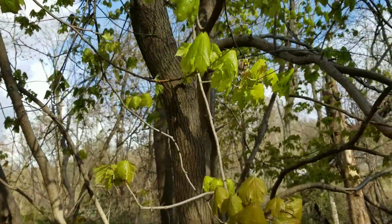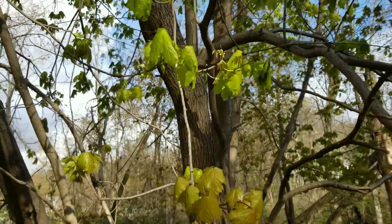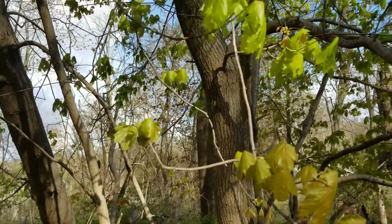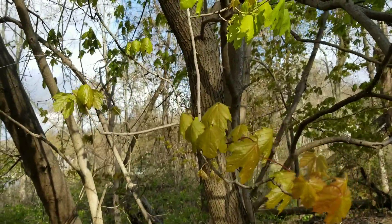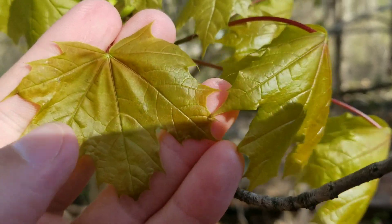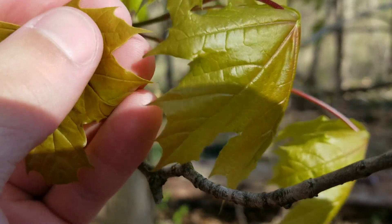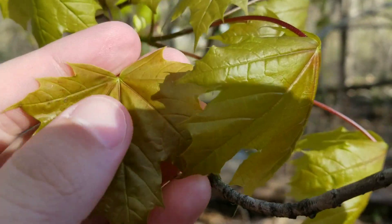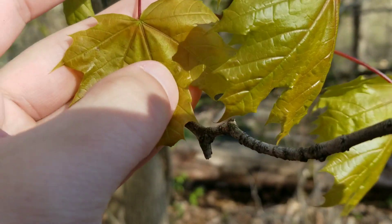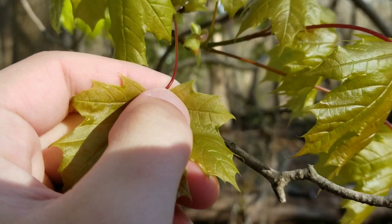If you take a look at this plant, it looks very similar to other maples. Notably, it looks less similar to red maple, which has a three-lobed leaf, but it looks quite similar to sugar maples — which, if you want to know what that looks like, take a look at the Canadian flag. The most identifying characteristic is the leaf shape. It has five distinct lobes, and more sharply defined lobes than a sugar maple does.